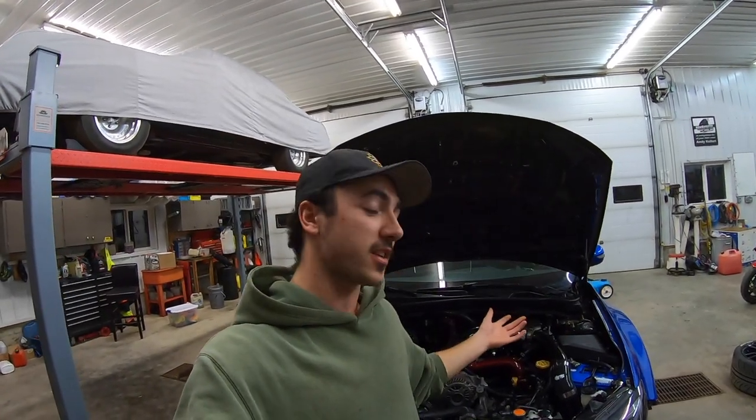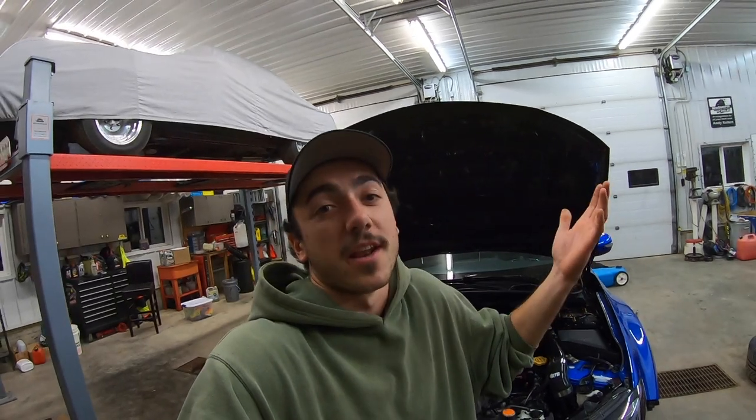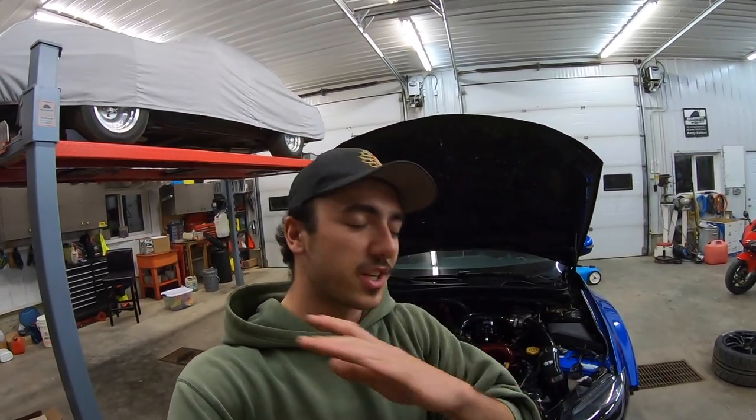Hopefully this video helped you guys out. There's probably a million other videos out there on YouTube on how to do this, but I'm trying to film every process of this build and show you guys how to do stuff — or even show you guys how I'm learning to do it. Make sure you guys stay tuned. We're going to get that first drive and she's going to hit the dyno soon. So yeah, keep watching because it's going to be badass. That's going to do it for this video — thank you guys for watching. Just a nice quick easy maintenance video. Peace out, I'll catch you in the next one.